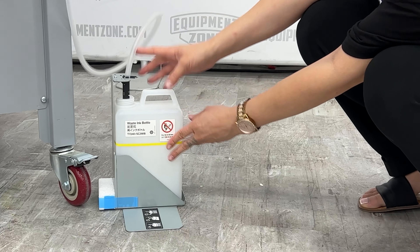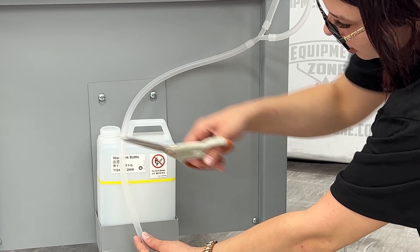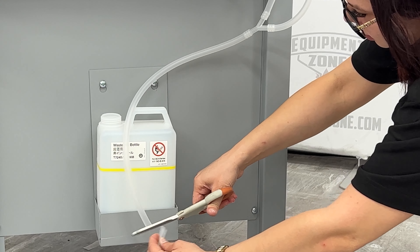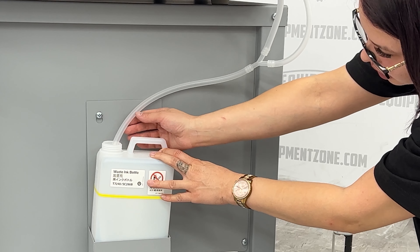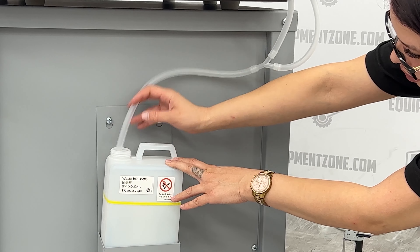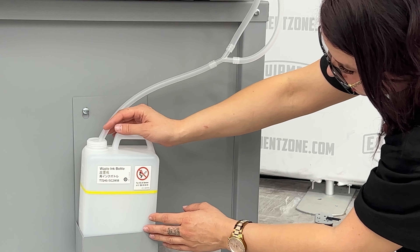Open the clip at the top of the waste ink bottle holder. Place the tube next to the waste ink tube holder to check the length, then cut the tube to fit in the bottle. When placing the tube in the waste tank, you want the tube to hang just past the yellow line but not touching the bottom of the waste tank. Insert the waste ink tube into the holder and close the clip.